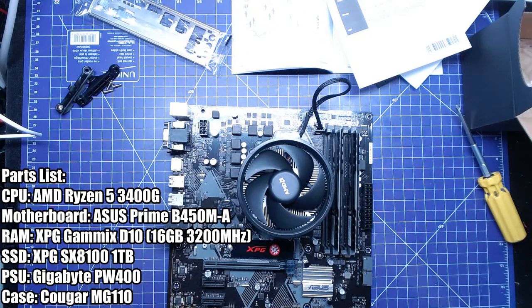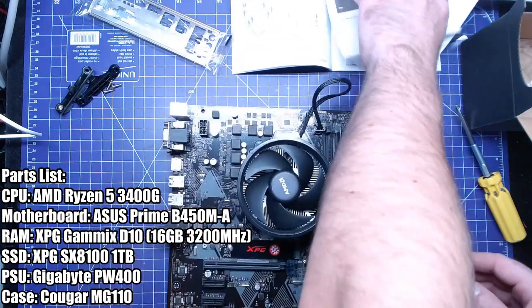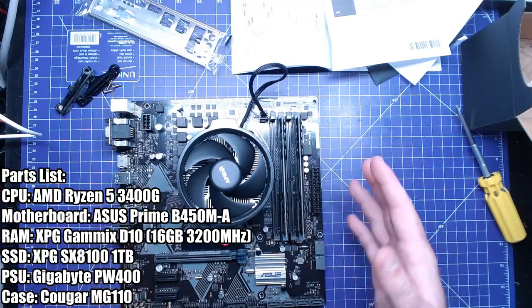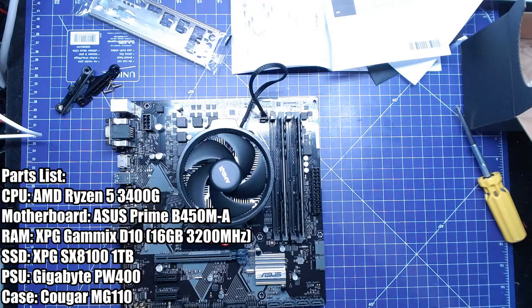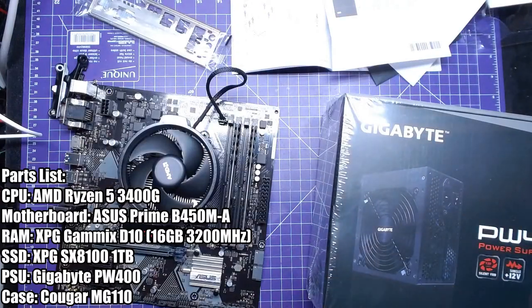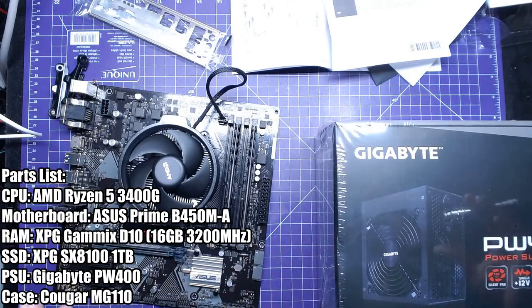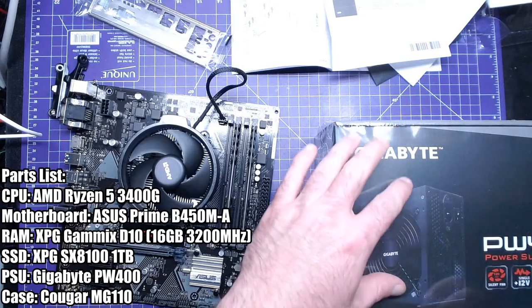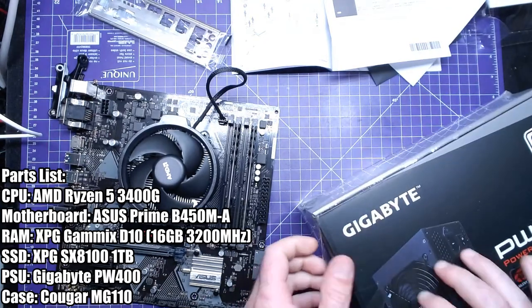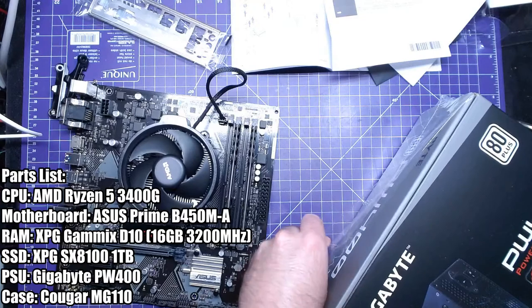There's really nothing to it, especially with no graphics card. Here's the power supply — this is a Gigabyte PW400. I have Cinebench and everything on my USB stick — that's why I'm really disappointed I don't have a USB Type-C 3.0 cable. I had everything set up with the Elgato freshly stolen from my wife, but it didn't pan out.